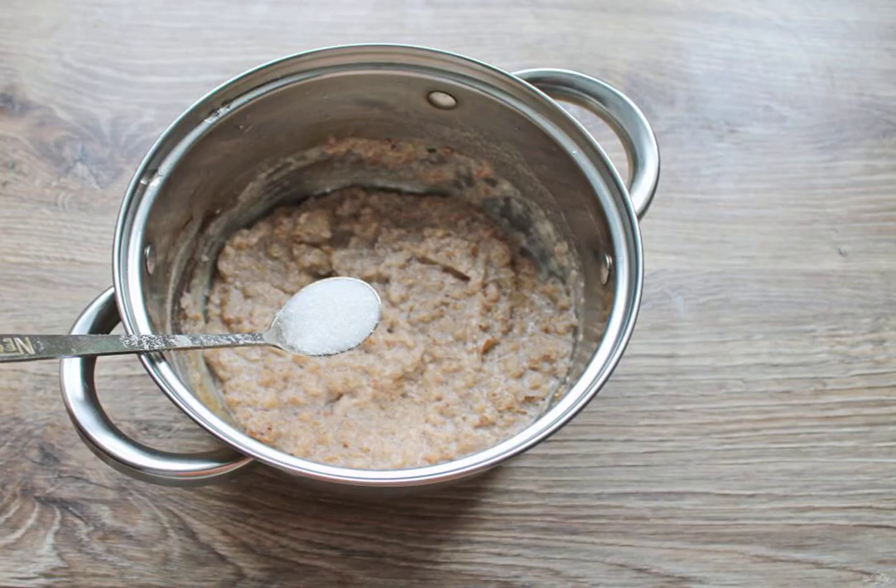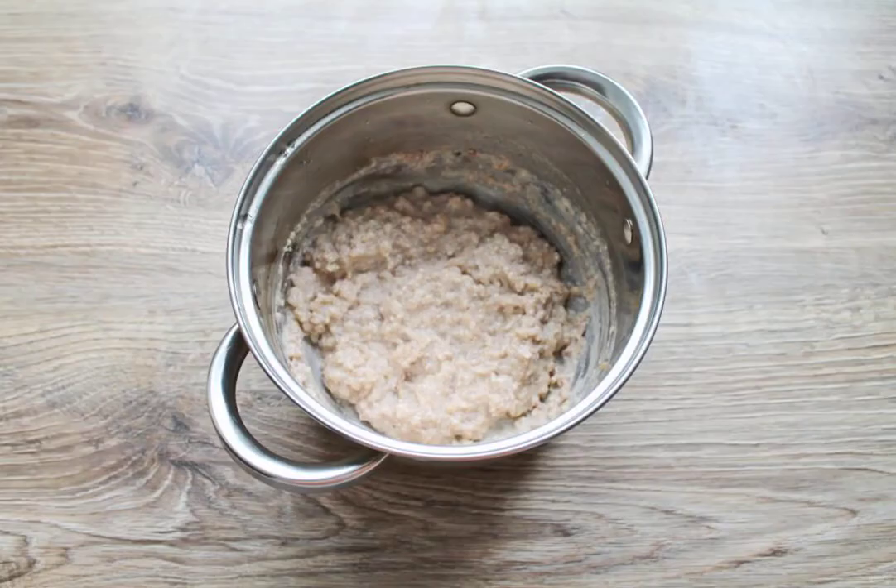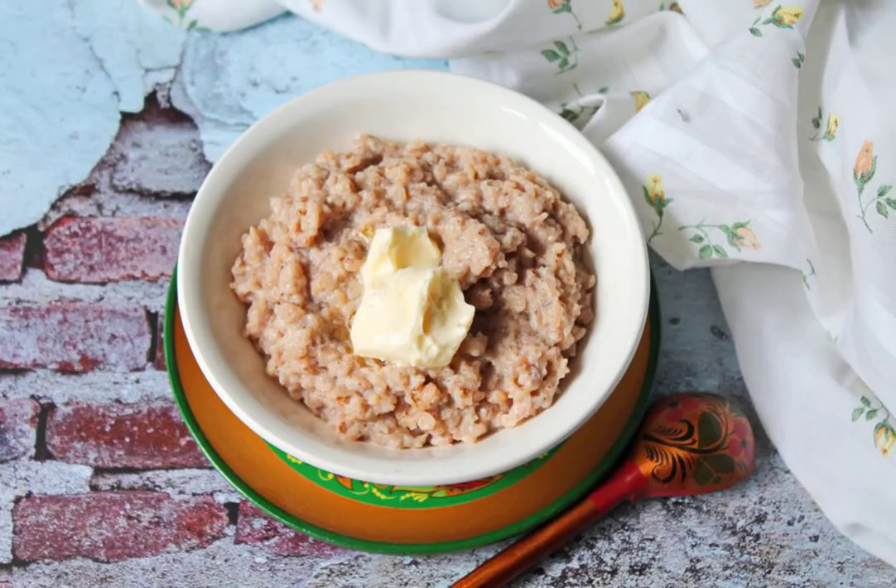Add the sugar and stir. Remove the porridge from buckwheat flakes with milk from the heat and serve immediately with butter. Bon appétit!